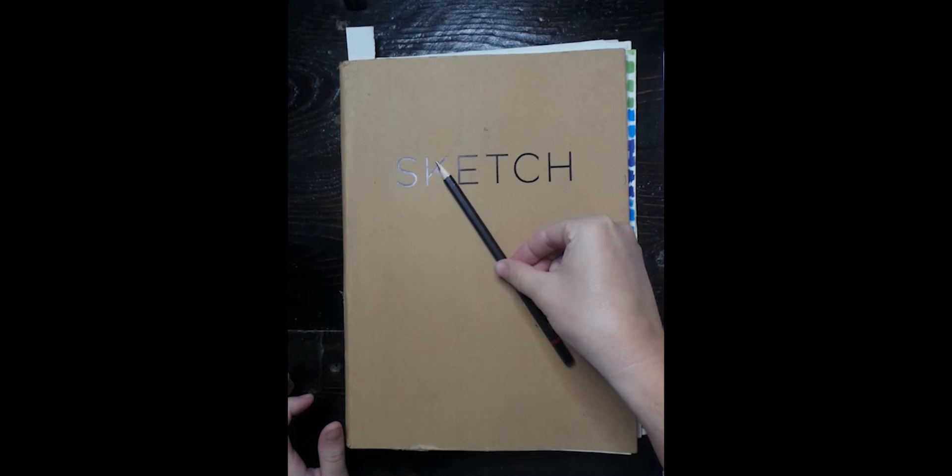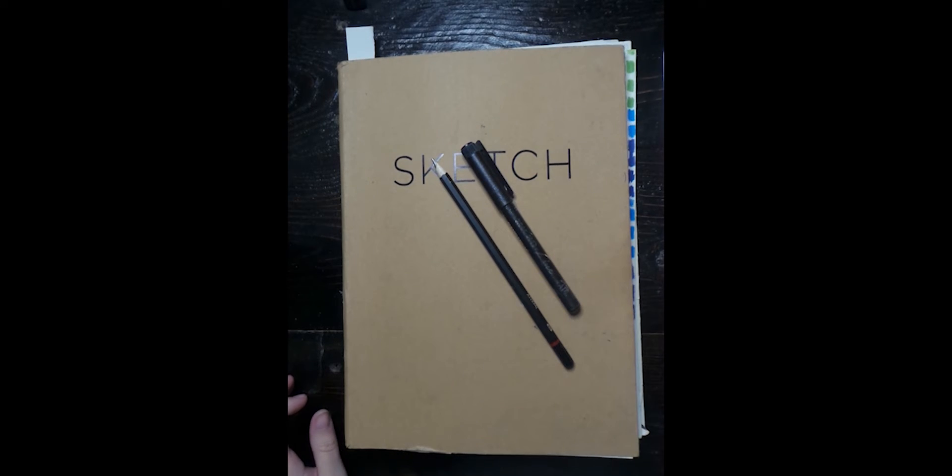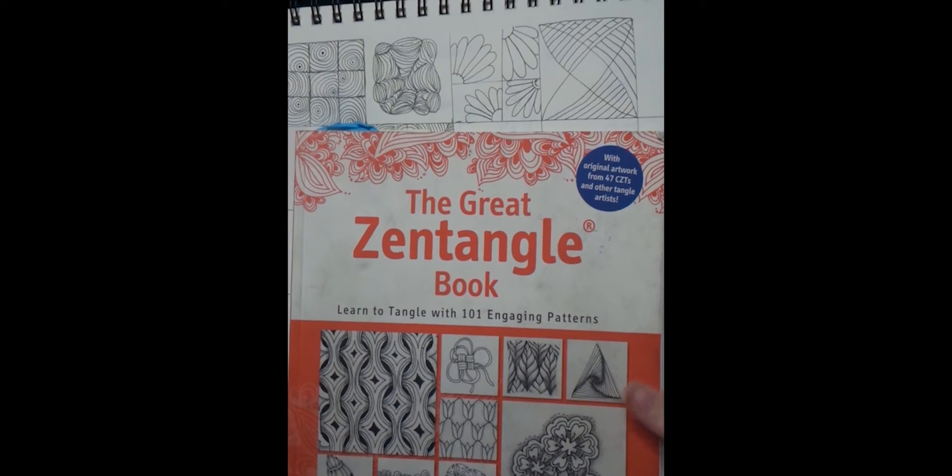You need a sketchbook, a pencil, a marker, and your Zentangle practices — all the practice from the 24 that we did, the ones that are starred. I am also using a book.